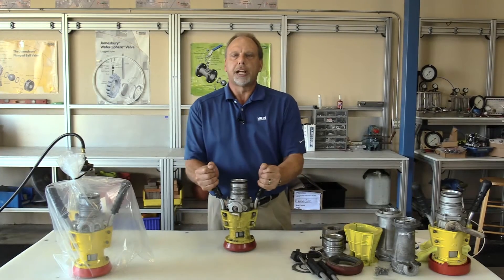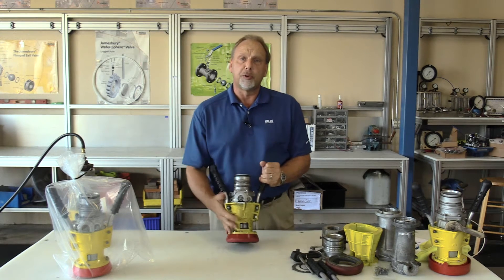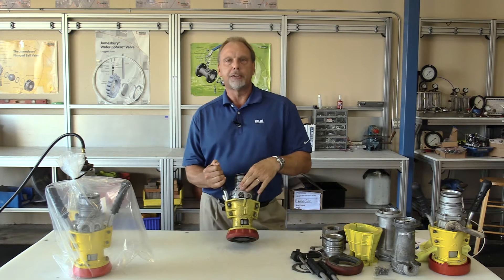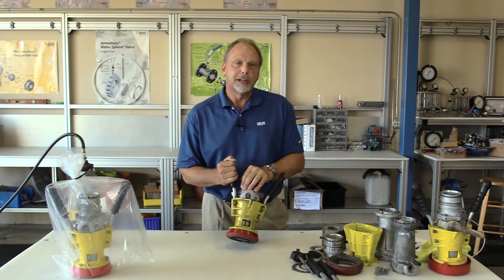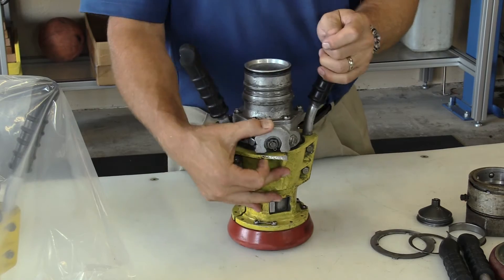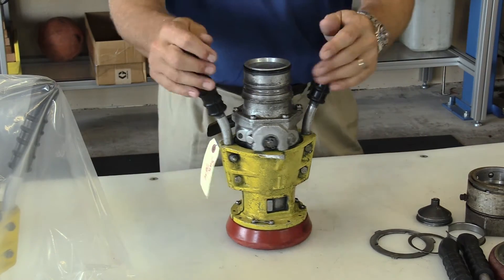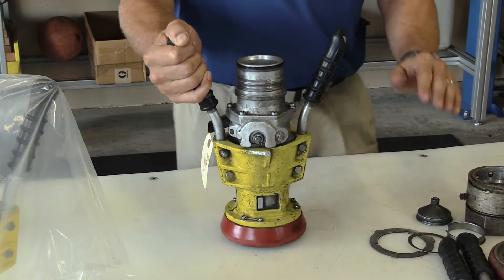Here's an example of a typical nozzle that comes into our shop. This one has already been repaired by us once before, as you can tell by the yellow paint. The boss here is the first thing we look at to see if this nozzle can be repaired. About 30% of the nozzles we get in cannot be rebuilt. What happens is they fuel the airplane, then take the hose and drop it on the ground, drag it with a power winch across the ground, and it scrapes the metal off. When it's gone, it can't be rebuilt.